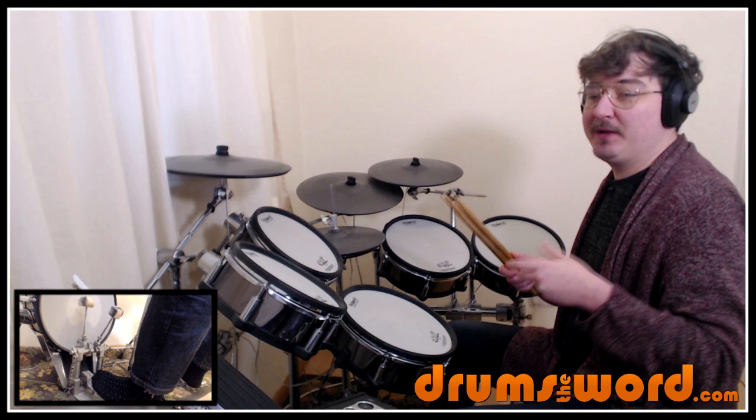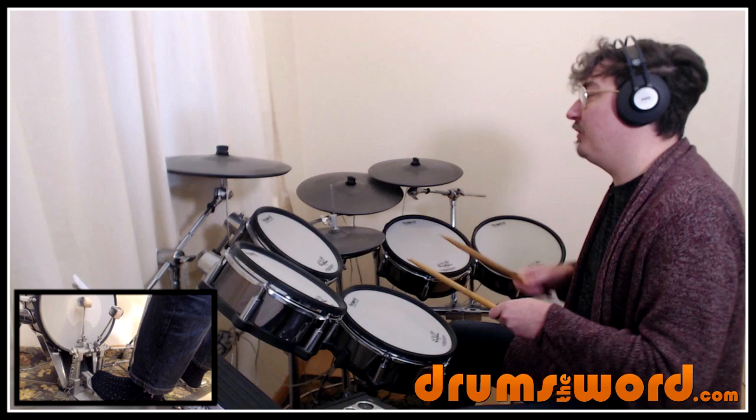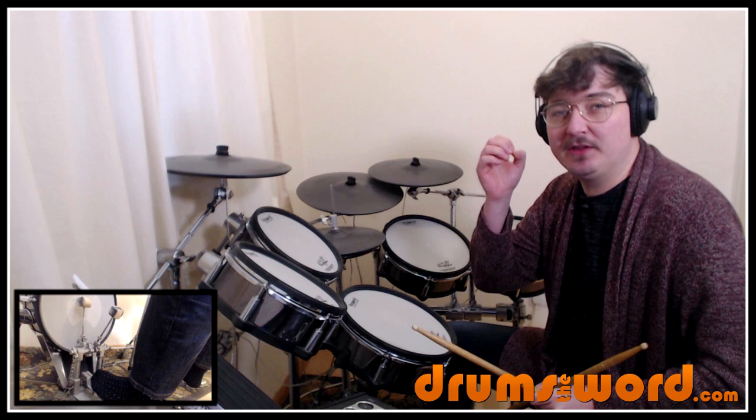We come in on the and of beat three with the high tom: one and two and three and. And then the floor tom on the and of four. So we get two off beats on the ands: one and two and three and four and. Be aware that those two toms are falling on the and of three and the and of four.